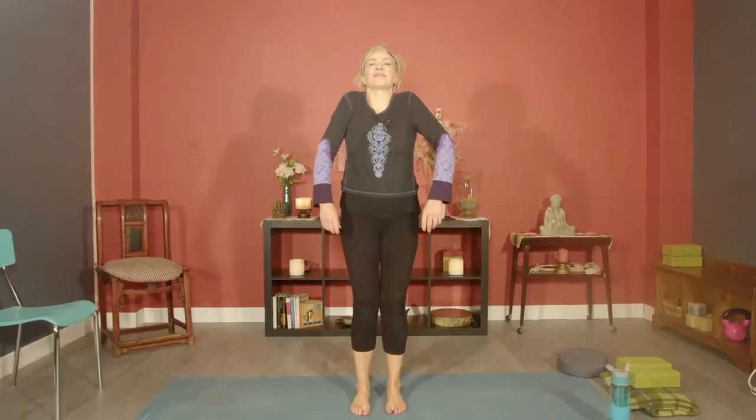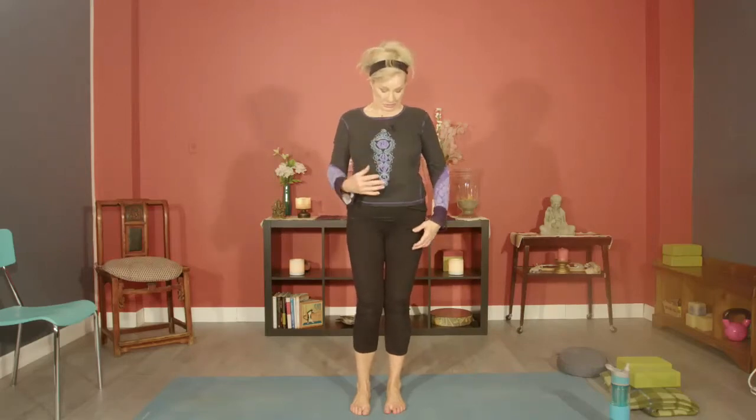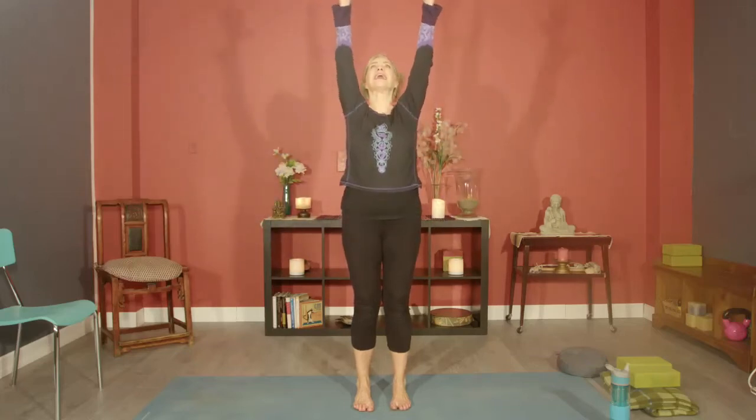Let's inhale and lift the shoulders up — we're going to do half sun salutations. Your feet are about one fist width apart; the outsides of your feet are going to be parallel with the outsides of your mat. Inhale, sweep the arms up and overhead, turn the palms out. Exhale, swan dive onto your bent thighs — bend your knees a lot, bring your fingertips tented onto the floor.